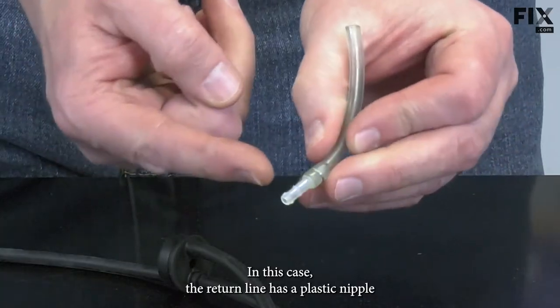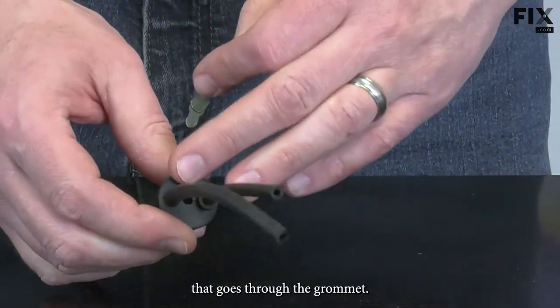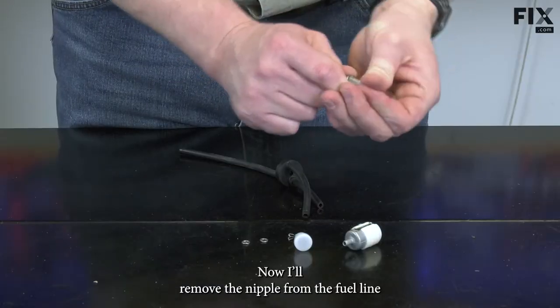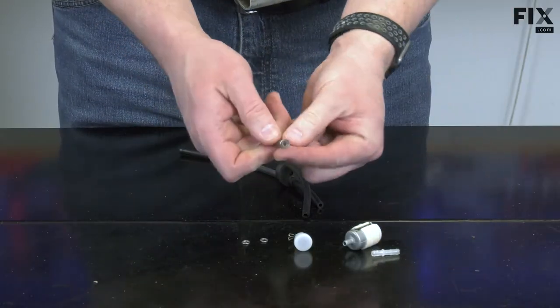In this case, the return line has a plastic nipple that goes through the grommet — I've removed that as an assembly. Now remove the nipple from the fuel line and remove the clamp.